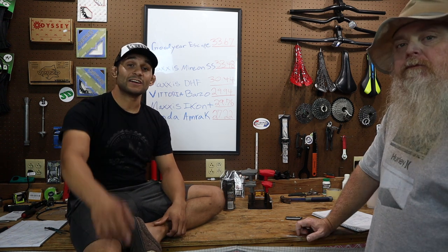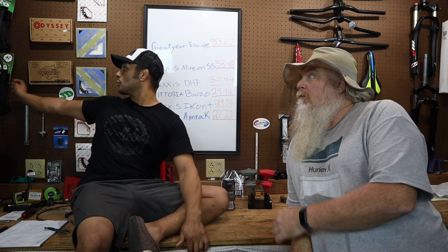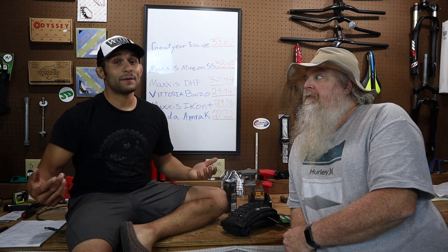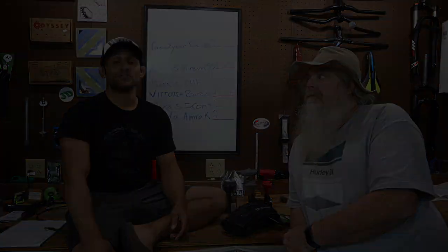Alright guys, that is our Maxxis review on the Icon Plus and the Minion DHF. Appreciate you guys watching. Please subscribe, comment, and share the video. Give us a thumbs up and turn on notifications so you can be in the loop on our tire stuff. We still have the Duros to go - an extremely budget, super cheap tire, 27.5 by 2.20. We appreciate you guys watching Wolfstick Videos. Check out the description box - there's a buy us a cup of coffee link. Thanks for watching, hope you enjoyed it.